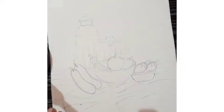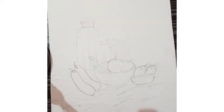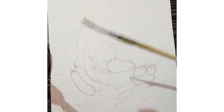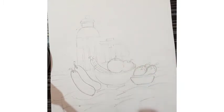I have drawn this object on an A4 size paper. Now I am going to start to paint this object. For that I have taken a round brush — a number three brush. First of all, I am going to take a blue color in my brush. As I told you before, we have to color with the help of water.